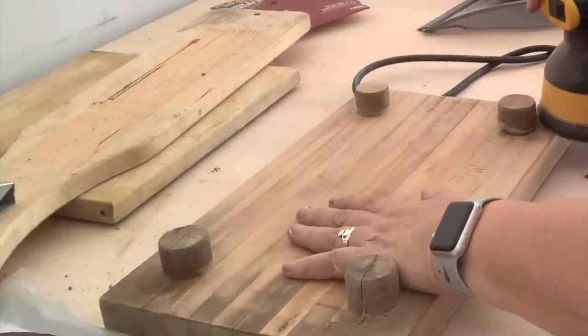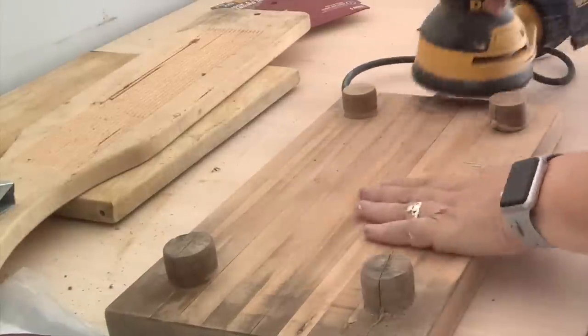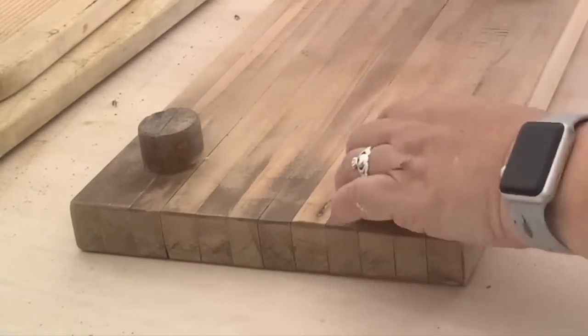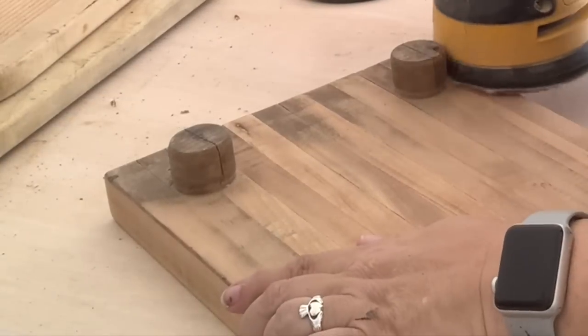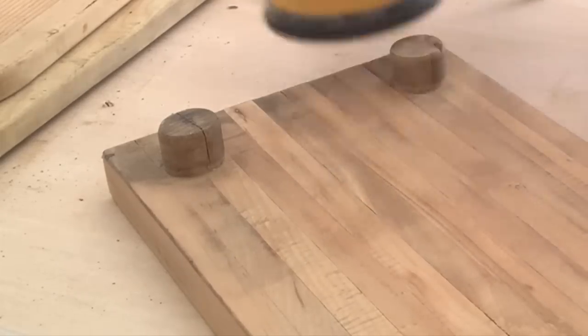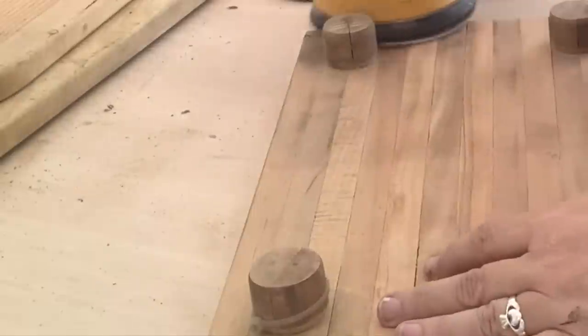Again, you're going to work from the 80, then the 120, then the 180, and then the 220 — work your way up through the numbers. The higher the number, the finer the sandpaper. And so if we want it nice and smooth, we've got to get to that high number.